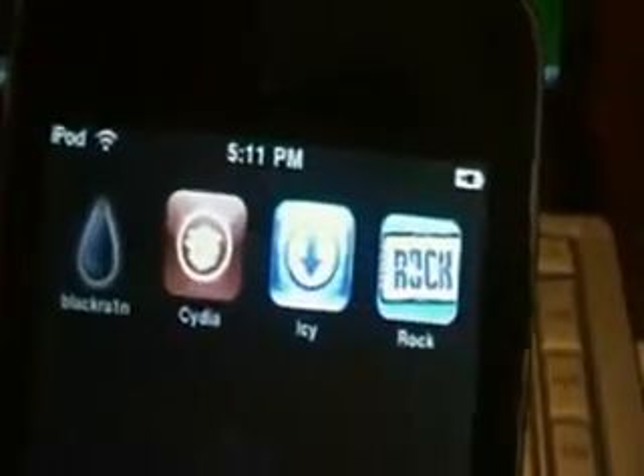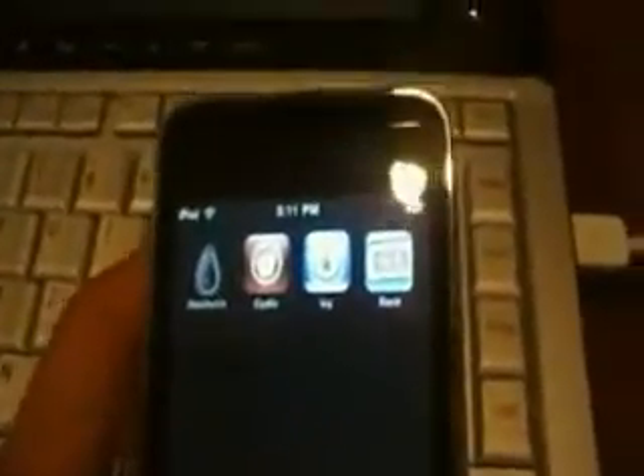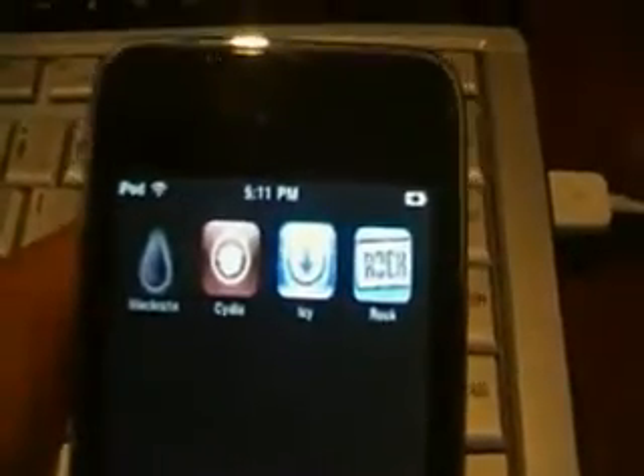All right, so here we are again, and it's just finished installing all those things. The device has re-sprung — let's take a look. As you can see there, we have Cydia, Icy, and Rock. Now you can download all your stuff from Cydia, Icy, or Rock — whichever one you prefer. Yeah, that's basically it, guys. Hope this helped. If you've got any problems, leave a comment in the comment section below. So this was a jailbreak for the iPod Touch / iPhone 3.1.2 new software update. Thanks for watching — please rate, comment, and subscribe.